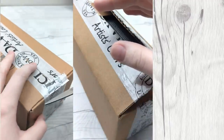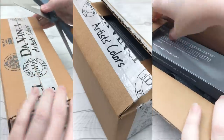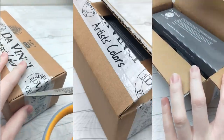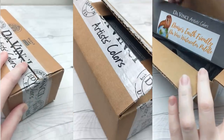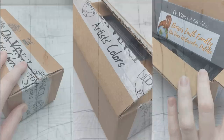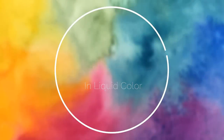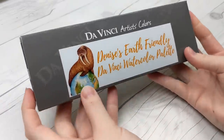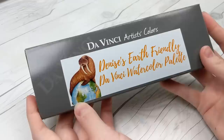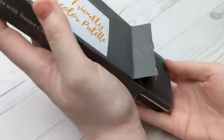I am shaking like a leaf. Yes, friends, I have been keeping a very big secret from you, though trust me, it wasn't easy. Today, I am thrilled to finally be able to announce my brand new palette from DaVinci.